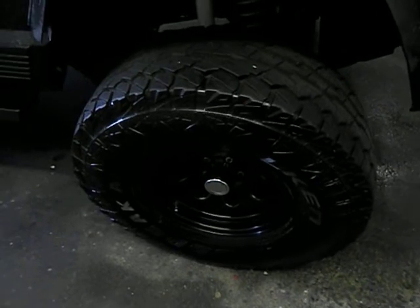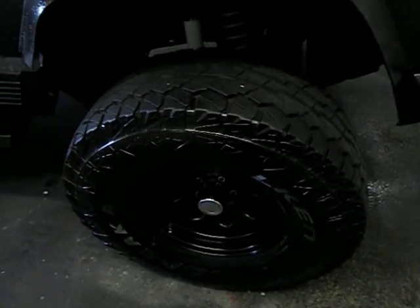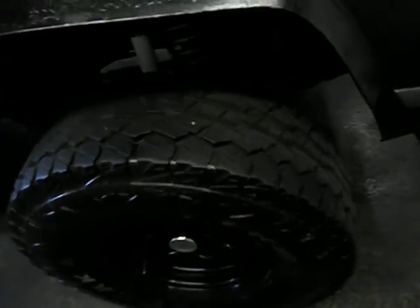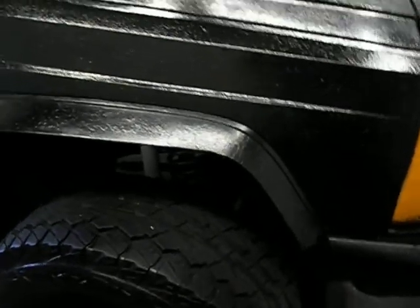We've got the 33x12.50-15 Falken Wild Peak ATs. These have got about 4,000 miles on them right now. We have trimmed the fenders to fit them.